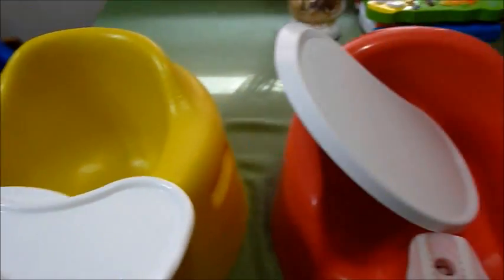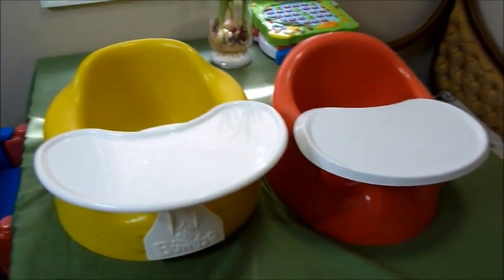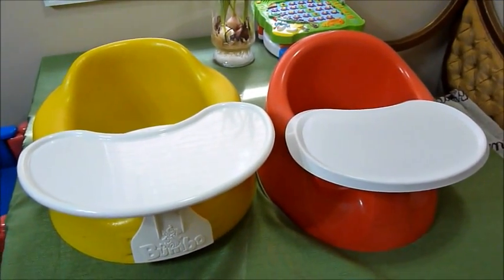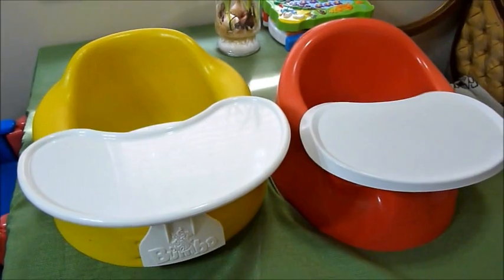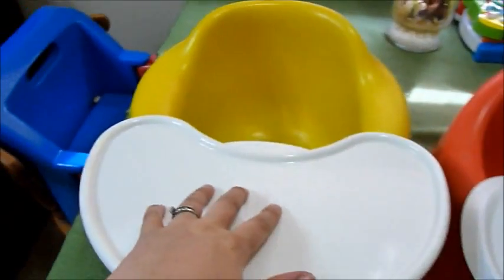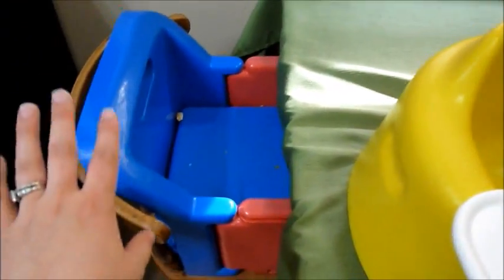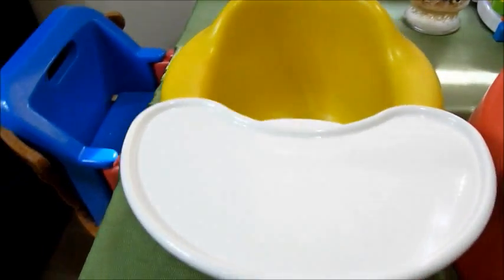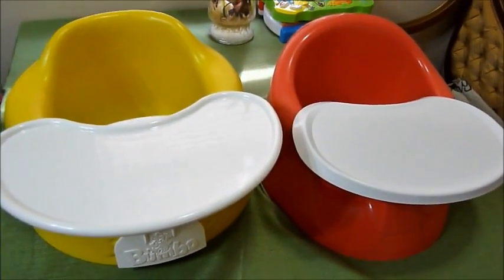But other than that, that is the Prince Lionheart and that is the Bumbo — both really good seats and good for different purposes. Looking back, I don't know how I would choose one over the other. I probably would get the Bumbo and then get something like this, because once they grow out of the Bumbo they're almost close enough that they could use a little booster seat.